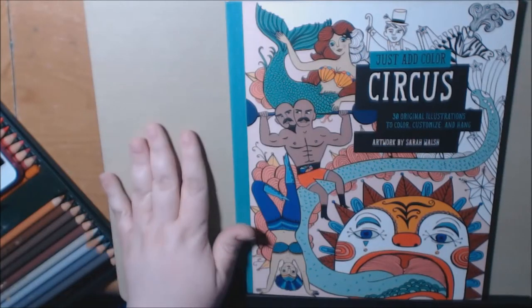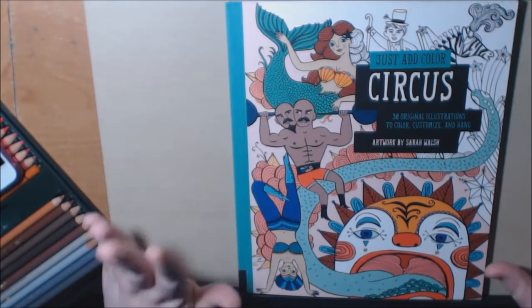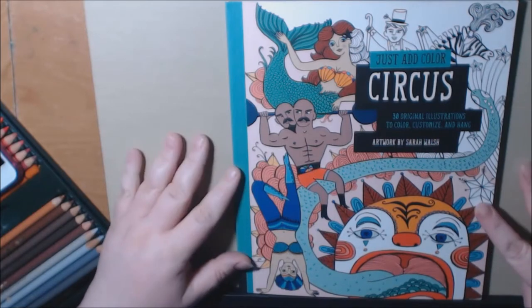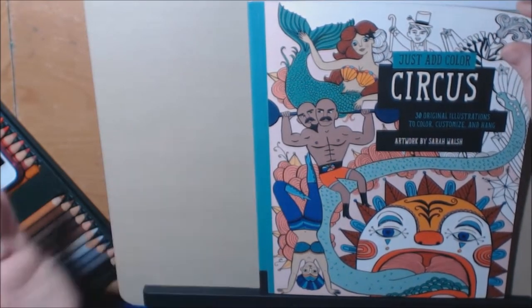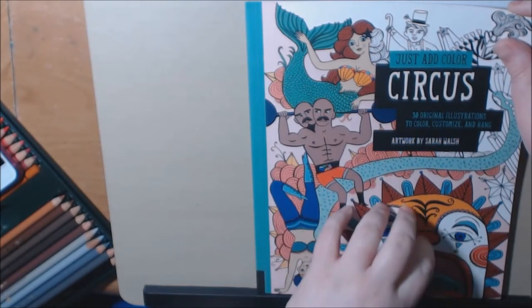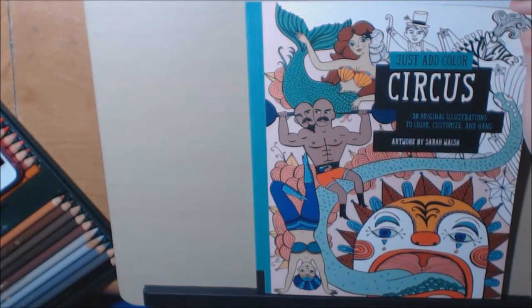Hey everybody, here is another book in the Just Add Color series. They're in no particular order — these are just the ones I have collected so far. There are a bunch of these Just Add Color books. This one is Circus. I did another Circus book recently and I don't love Circus in particular, but the whimsy style of the pictures I really liked, so I decided to go ahead and get it.